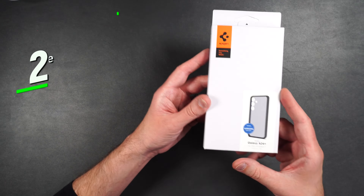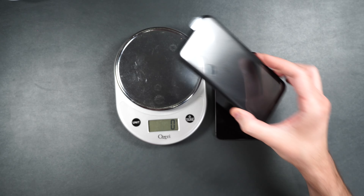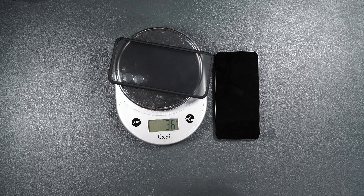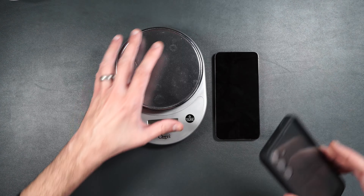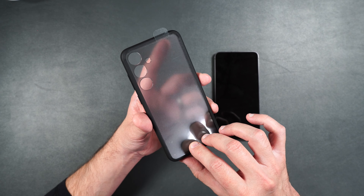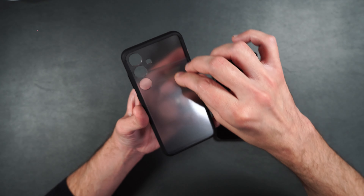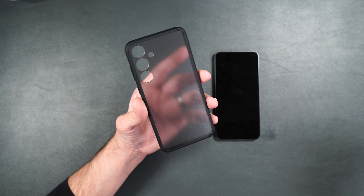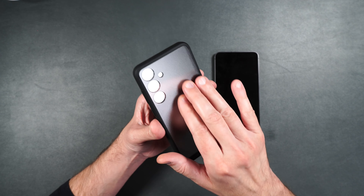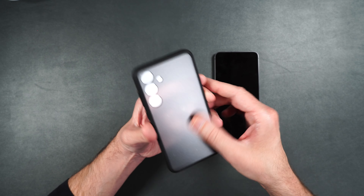Here we have the Spigen Ultra Hybrid case. This is a one-piece design and a little lighter, weighing about 36 grams. It has a frosted transparent design on the back so you can still see the color of your phone. It has a nice matte texture that's not going to show fingerprints because of that matte look.